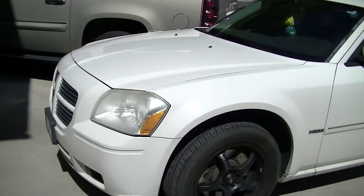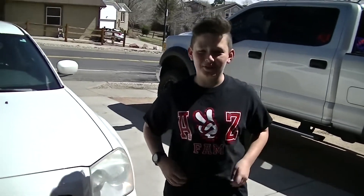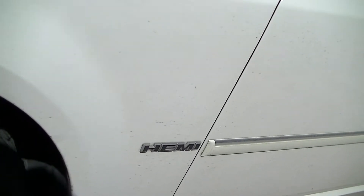This is gonna look really nice once we're done with it. Hey YouTube, HZ fam here. Today we're going to be working on my uncle's 2007 Magnum — this is the all-wheel drive Hemi.